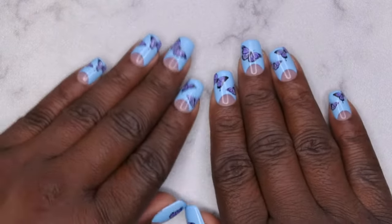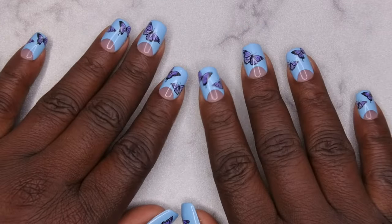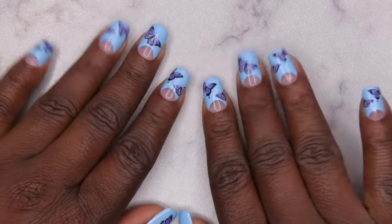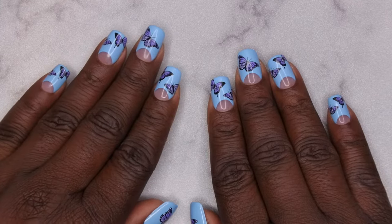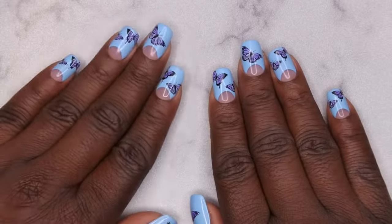Y'all, I'm going to do a wear test and I will be back in maybe a couple of days to a week to let you all know how these press-on nails are holding up!